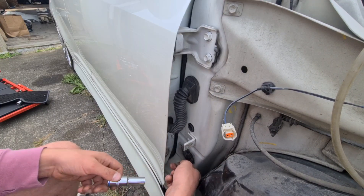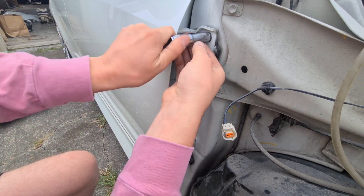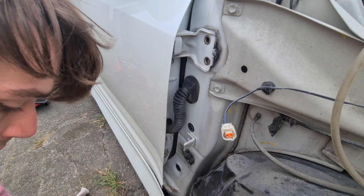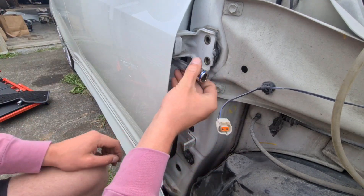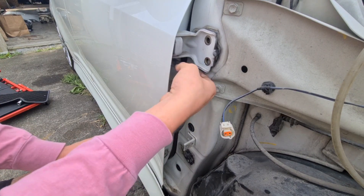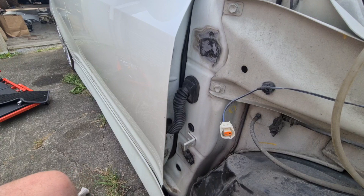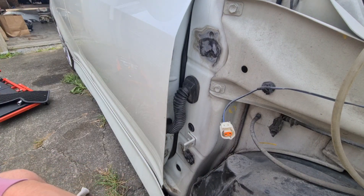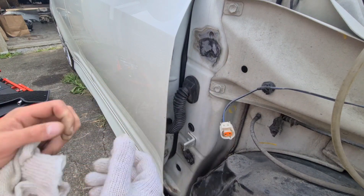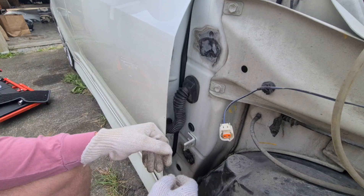When all these hinges just fall off like that, they're pretty straightforward. We've definitely had a little bit of a drop in the door, but I think it'll be okay because at least it's going to line up roughly. With it now off, we can put some cotton gloves on — because touching all this metal makes your hands really dirty, and when you touch the paint on the car it's just a disaster.